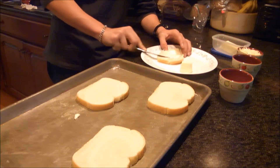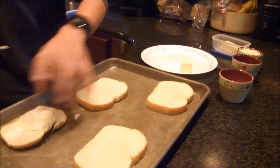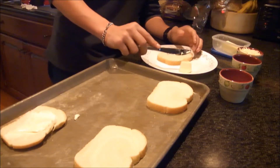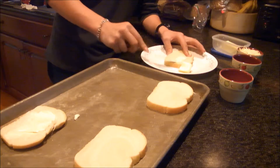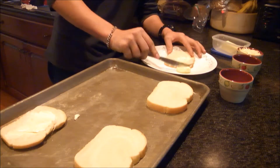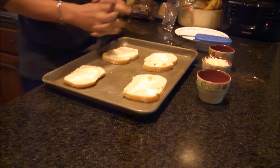Back to butter our bread. Let's start by giving it a generous amount of butter. Everything with butter — mama used to tell me — makes everything great. Butter each piece, one by one.